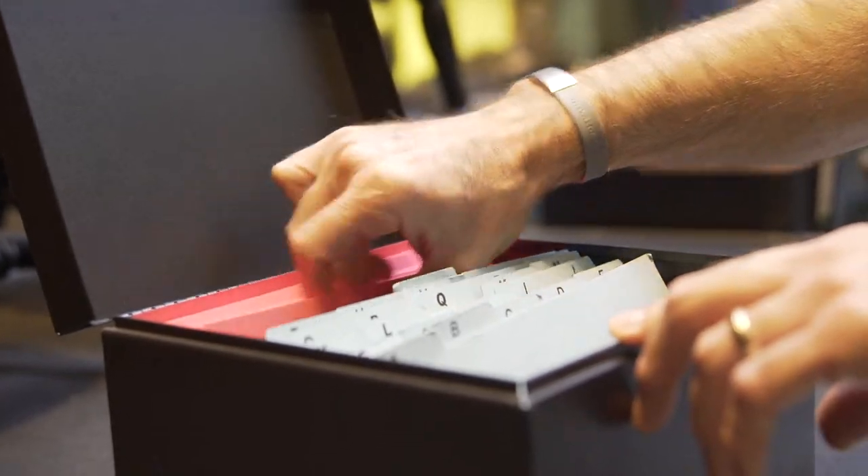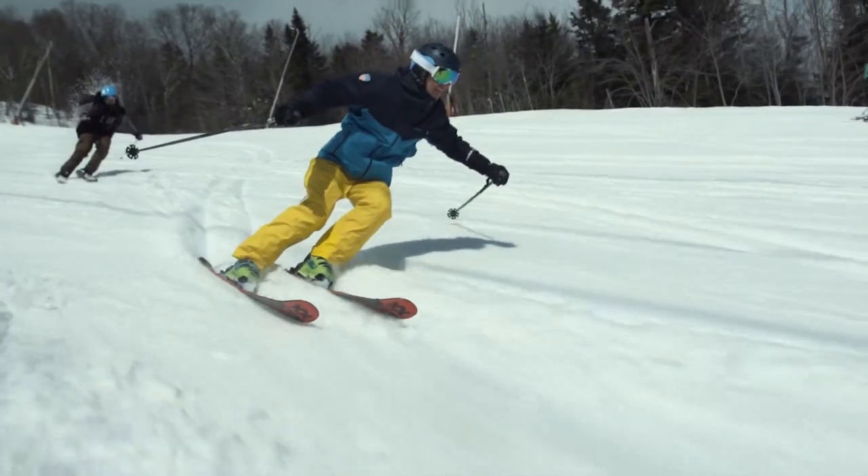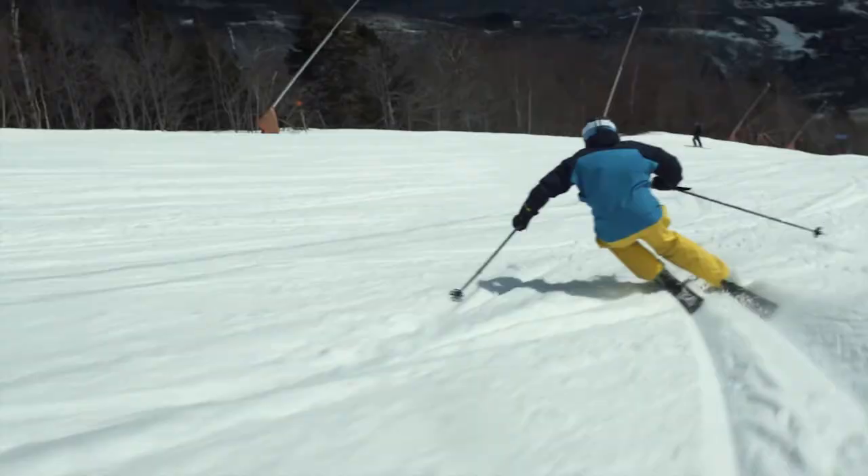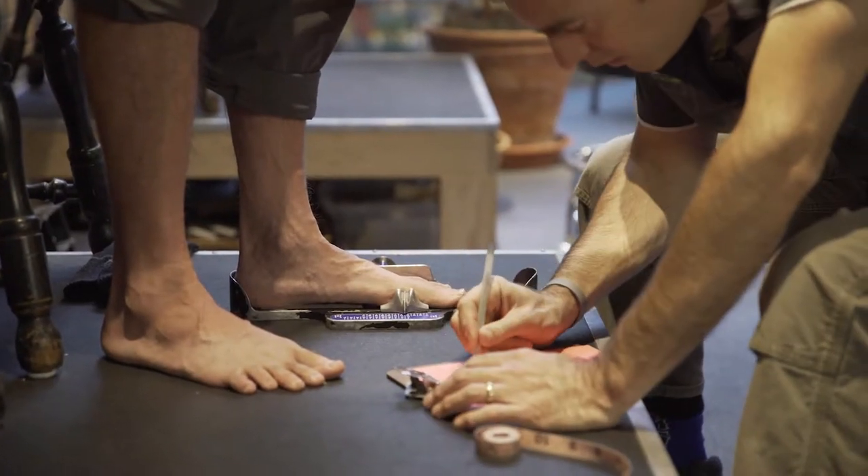When a new customer comes into the ski rack looking for a brand new pair of ski boots, we start with our fit card. Our fit card is going to assess the skier, assess the skier's foot — we get to know the skier, what type of skiing they want to do, how often they're skiing, and then in a multi-point measurement of their foot we get a great sense of how big the foot is.